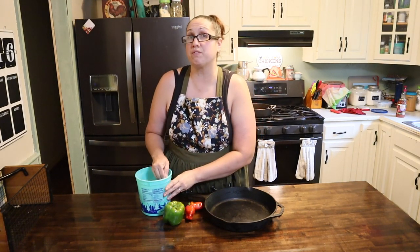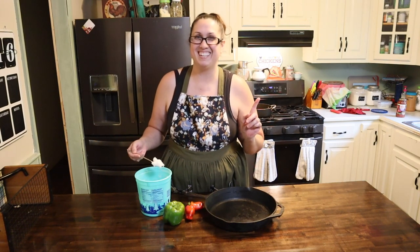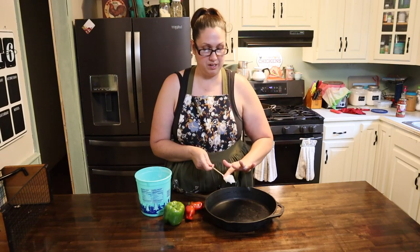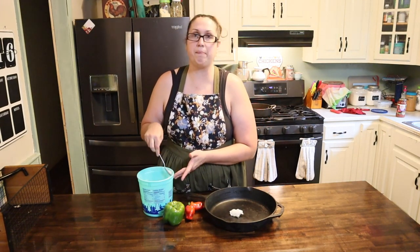First things first, go ahead and get that oven preheated to 425. I'm gonna put my skillet in there to start warming up. I've got some lard that I'm going to put on the bottom of my skillet just to keep everything from sticking. Let's go ahead and pop it in the oven.